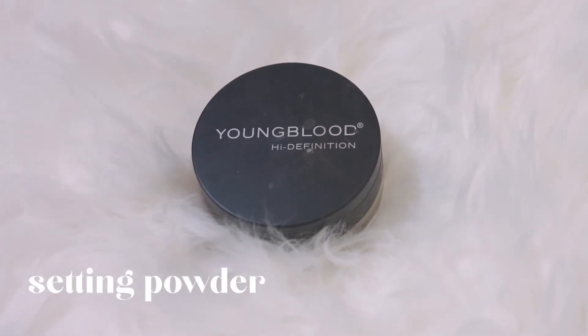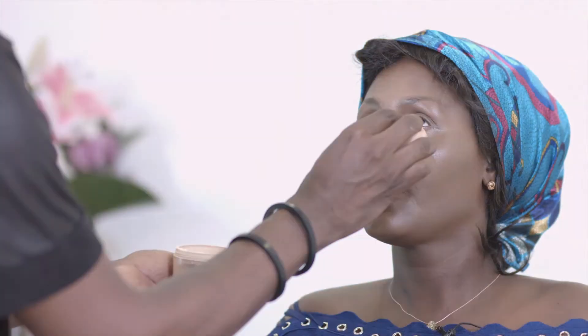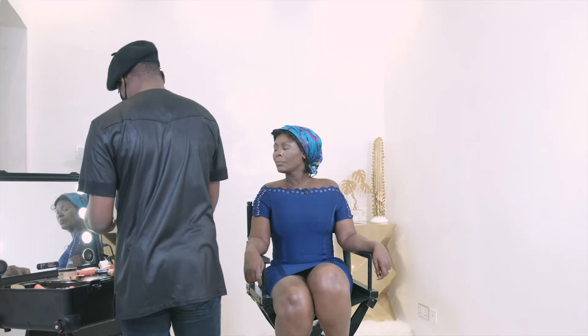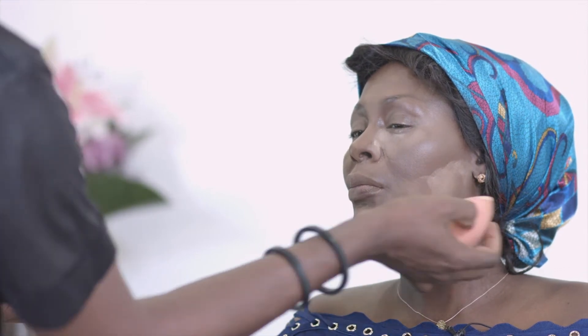One of the products I've fallen in love with is the Youngblood High Definition Setting Powder. I'm using this all over the face and I'll use the Charlotte Tilbury Sasha Buttercup shade under the eye. Use it in moderation — I see people with powder all over their face, especially in Africa where people use a lot to combat the heat, but too much powder makes the face cakey. Just a little to set the areas that need it. I'm applying it with the same beauty blender used for the foundation — it blends into the skin like a dream.